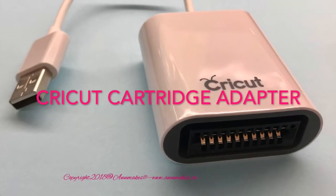There's also a little device called a Cricut Cartridge Adapter that you can use to upload your cartridges through the internet to Cricut Design Space. You don't plug that into your Maker though — you can use your Explorer or your computer for that.